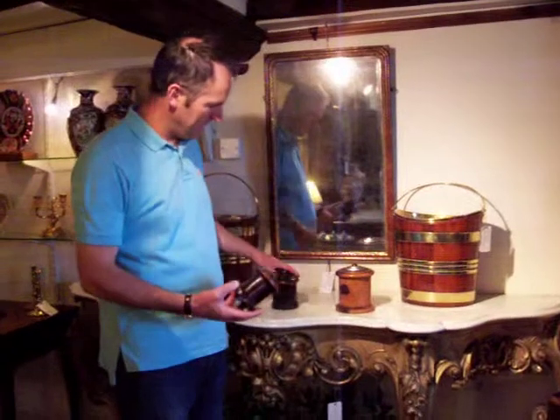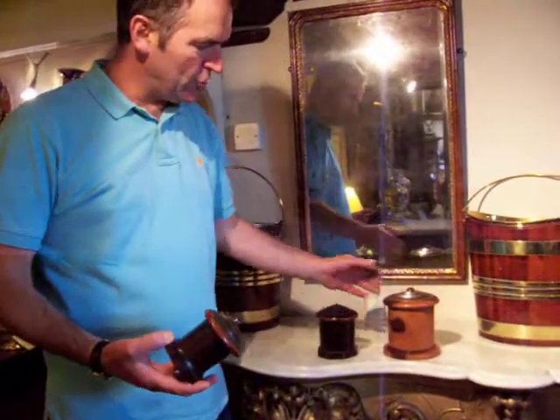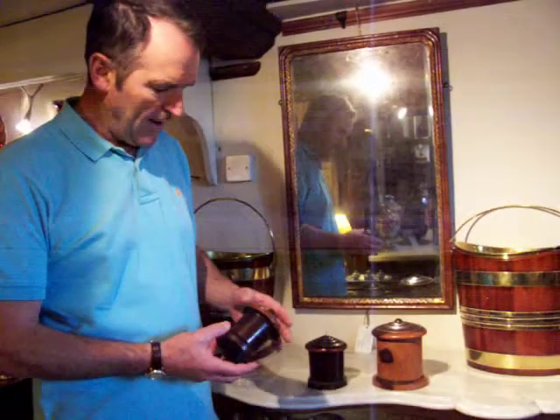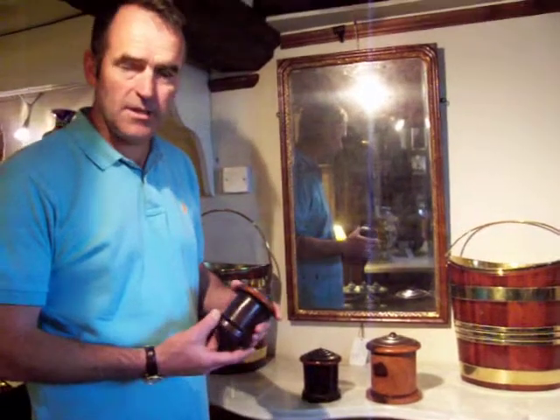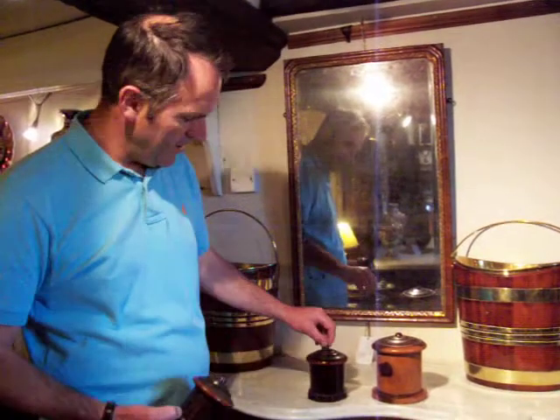These are the items. They're pieces of essentially domestic treen. They were used primarily in houses and large shops to store balls of string so they could easily be used.